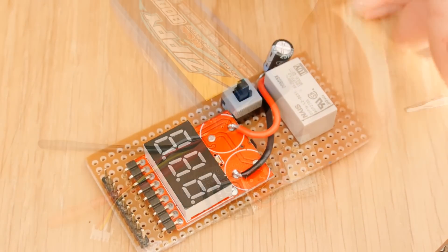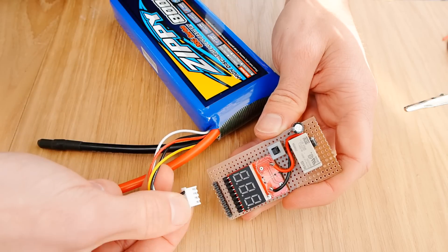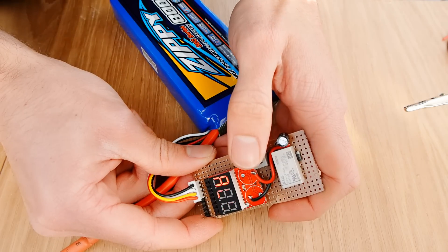So now we can give it a go. If we plug in the battery's balance connector, we should hear a little click as the relay switches off, assuming that it was on to begin with. This is because the alarm beeps when it's first given power, and we've obviously configured the pulse to trigger the relay off. So to switch the relay back on, we can press the push button.